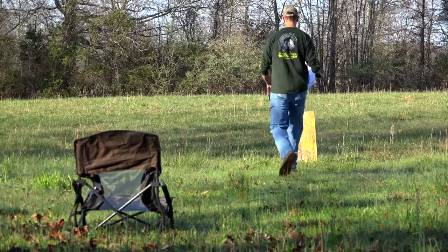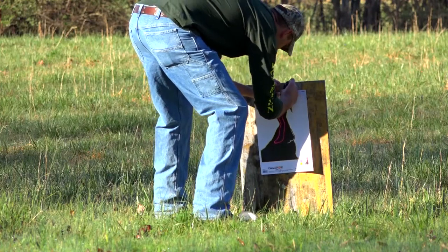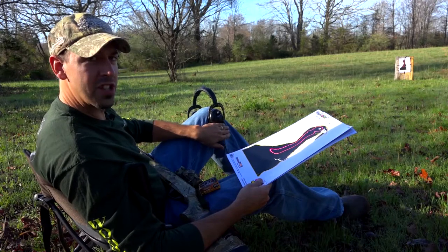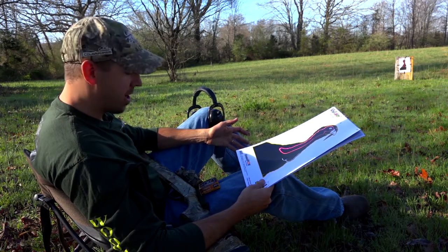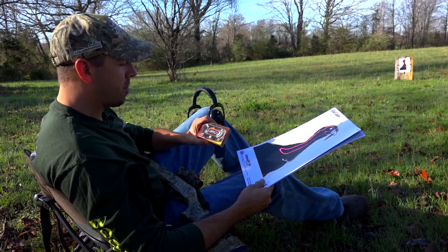We've got these VisiColor Targets by Champion, and it's really nice to have a whole pack of them because once you shoot one, you can't go back and reuse it. We have some hearing protection here — the Walker's Game Ears. We've got the Gobbler Lounger to get us in that natural situation, just like we're turkey hunting. And our shells we're shooting today are the Third Degree by Federal.